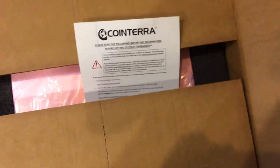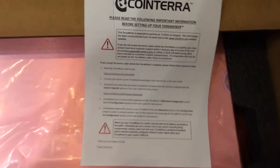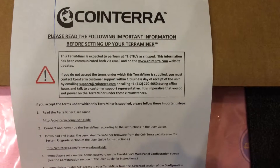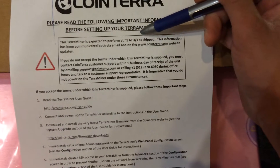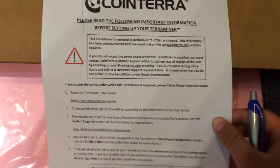If you're not familiar with Bitcoin, it's the new digital currency that has a lot of hype and a lot of good news and bad news. Anyway, we're going to open this up. The first thing I see is they slid this piece of paper in — that's going to be the first thing you see. It's some disclaimers and instructions on how to set this up, very simple, just like a computer. It says right here: this Terra Miner is expected to perform at 1.6 terahash per second as shipped. They cover themselves on this one.